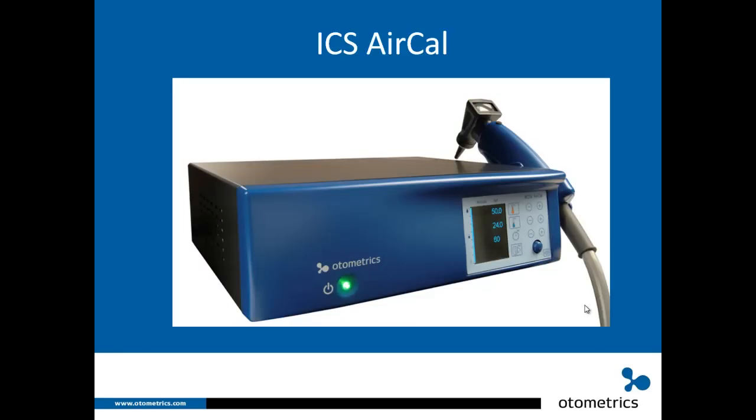There's also a link to Dr. Boreen's VNG/ENG course, which covers caloric irrigations and the full test battery. We hope you've learned a lot and enjoy using the ICS AirCal.